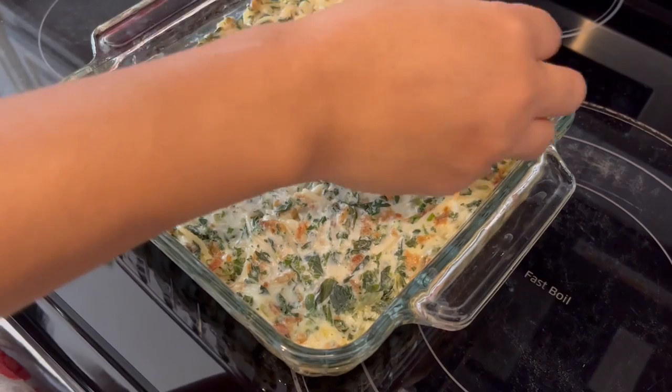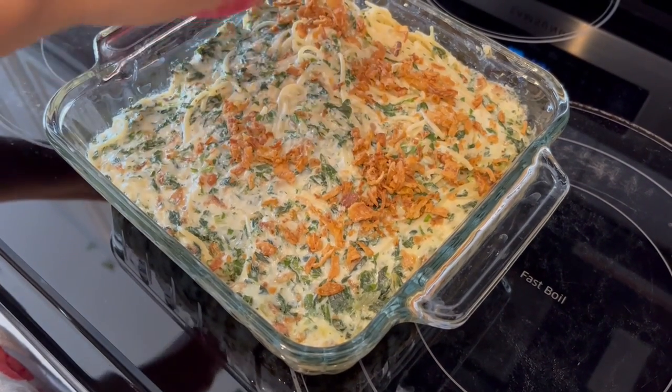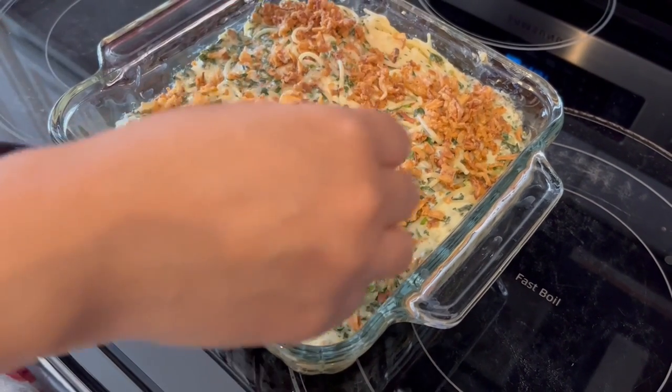It's been 30 minutes and I just took the casserole out of the oven, uncovered it, and now I'm sprinkling the rest of those fried onions on top and then I'm going to pop it right back into the oven.